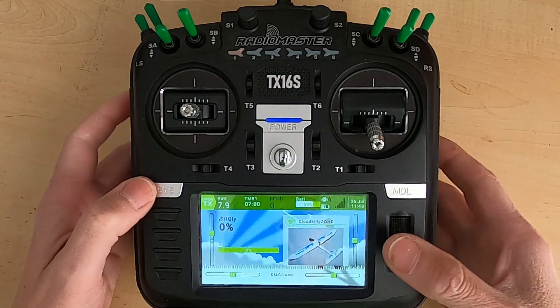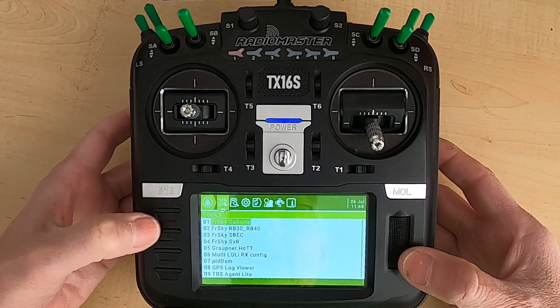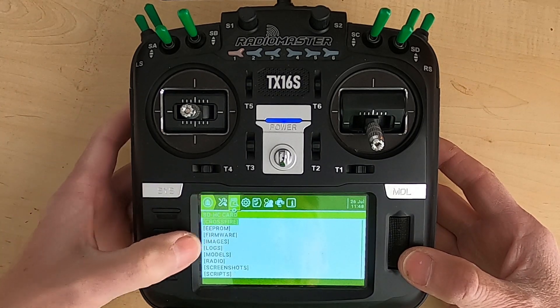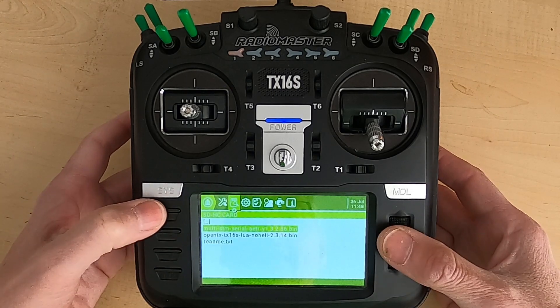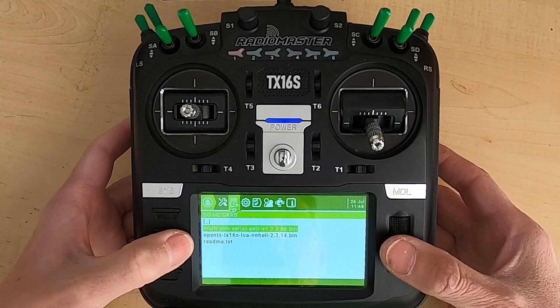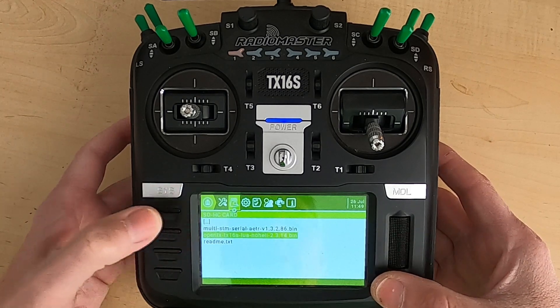Let's take a look at the TX16S. We're going to hit the system button, go across to the right to the SD card, go to the firmware, click enter, and there you can see I've got my multi-protocol module firmware and my latest OpenTX. Move down to the OpenTX one.